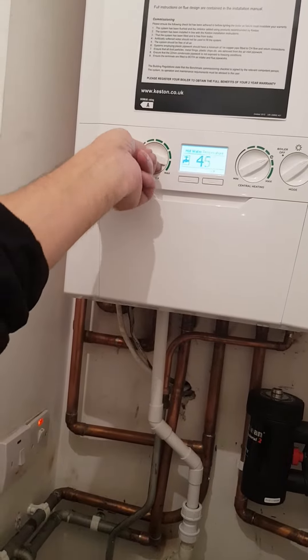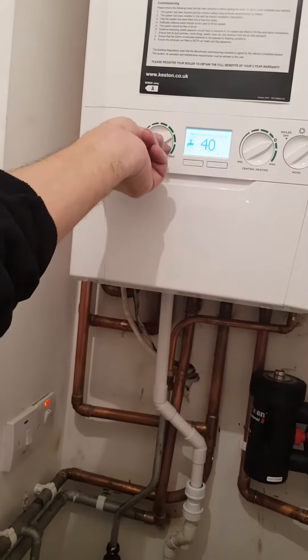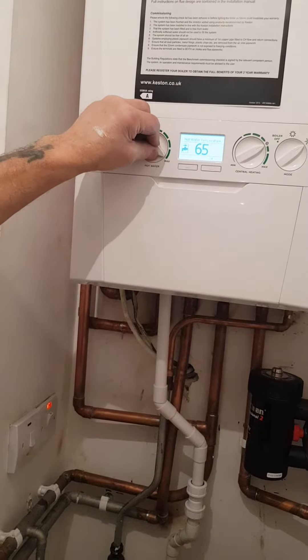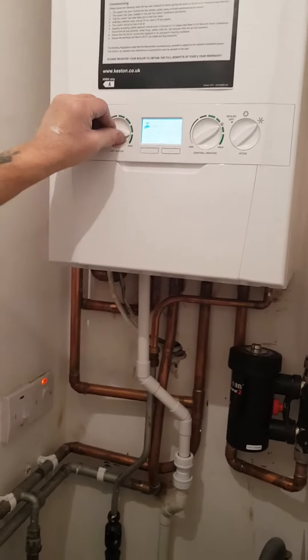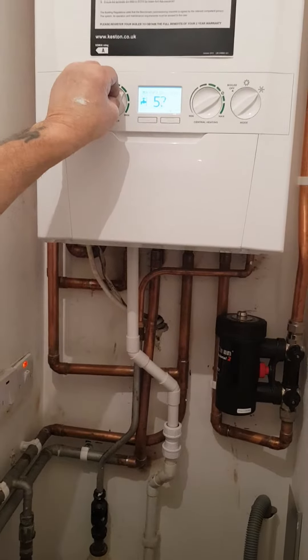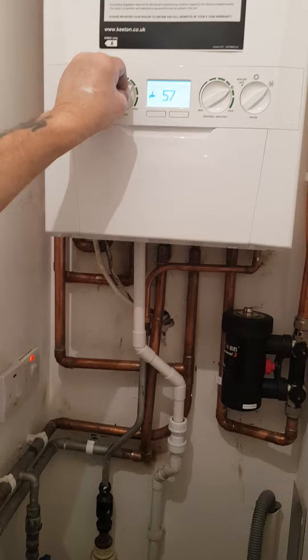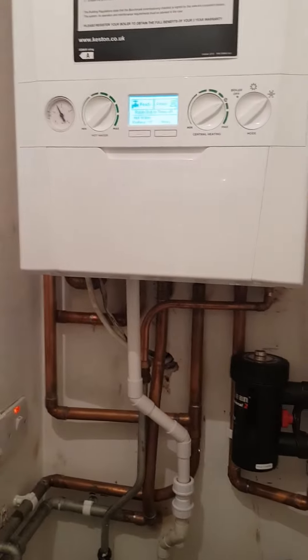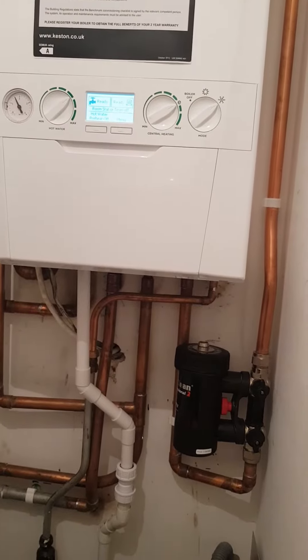The temperature of the water in there goes from 40 degrees up to 65. Normally we keep it below 60. If it's too hot, turn it down a little bit — keep it at about three-quarters of the dial.